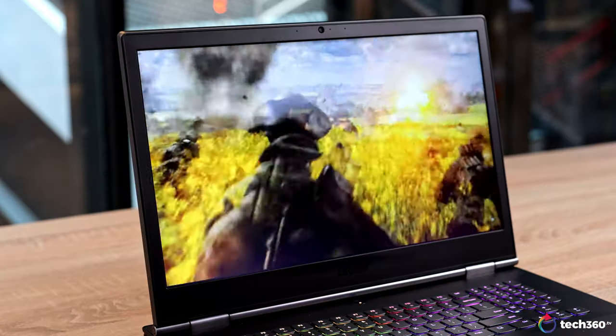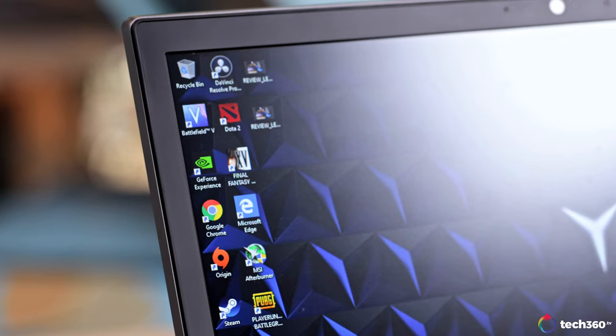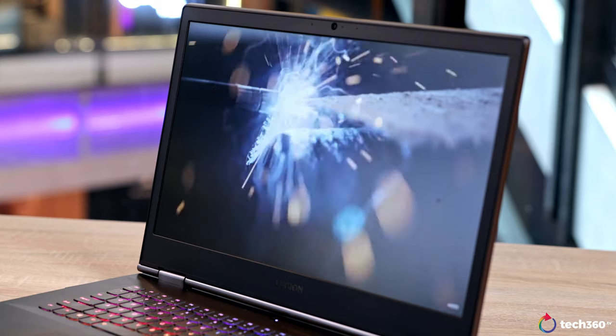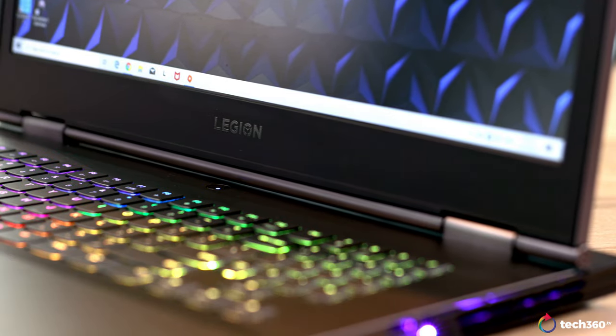So all in all, I do think this is a pretty great laptop and I enjoyed my experience with it. You get a great display, high refresh rate, support for G-Sync and awesome performance. If you're on the market looking for a desktop replacement or a 17.3-inch device, this Legion Y740 might be right up your alley. Alright, that's it — these are my thoughts on the Legion Y740 from Lenovo.